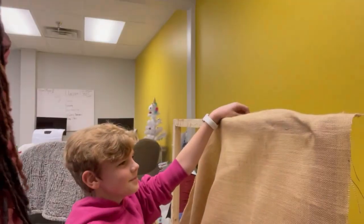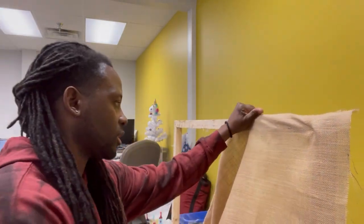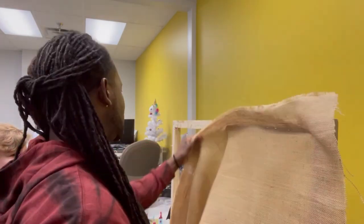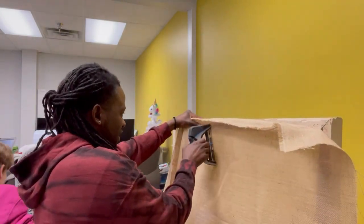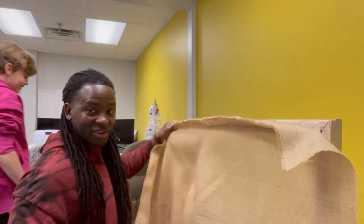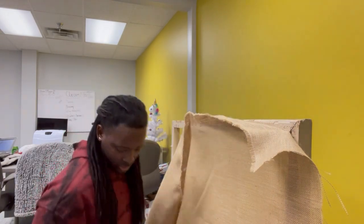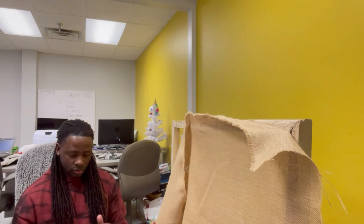I'm going to help Chase get the burlap on nice and tight. I'll pull it tight and keep going down. You've got to be physically fit to tuft. Chase mentions he danced for five hours — show choir. I ran out of staples, so we reload, then skip ahead to get the burlap fully on. Now Chase is doing his tracing from the projected image.